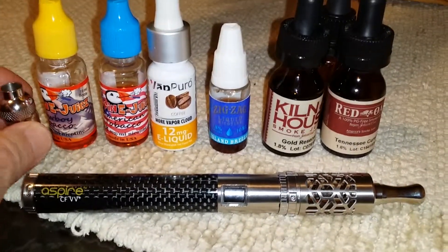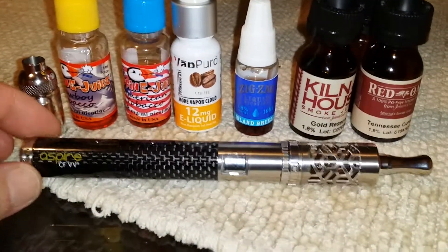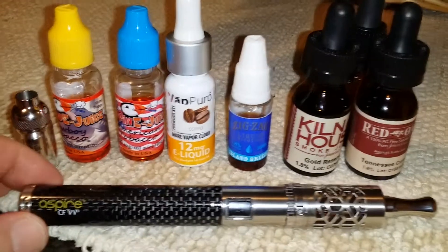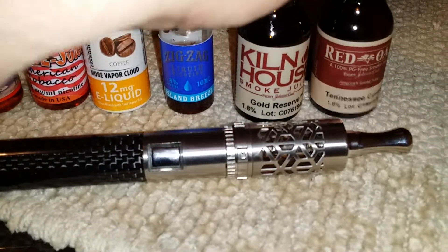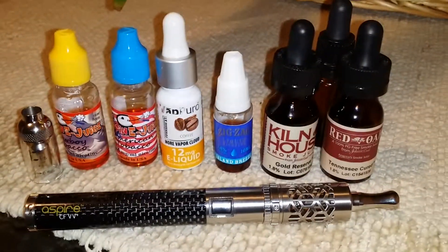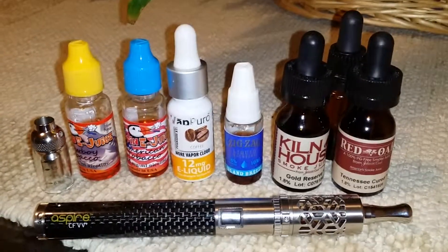Do yourself a favor and just stay away from this thing. The BVC coil was supposed to be a godsend and I'm like, this thing is junk. Almost every single time you get a burning sensation in your nose from this thing. At first I thought it was the PG burning my nose, so I switched to some 100% VG Gold Reserve — which tastes amazing — and Tennessee Cure tastes amazing too, but looks like I'm gonna have to buy another vaporizer just to be able to use it. Leave some comments, subscribe, help me out. Please don't rehash anything I've already mentioned. Take it easy, thanks.